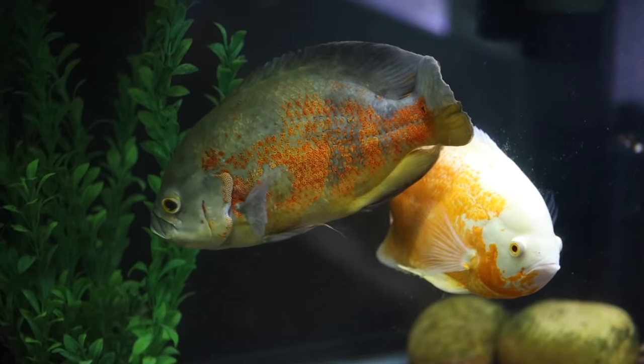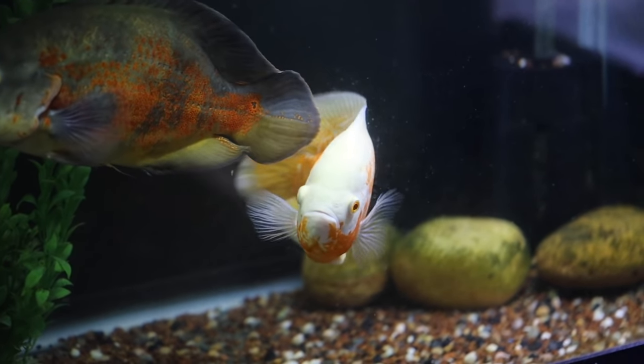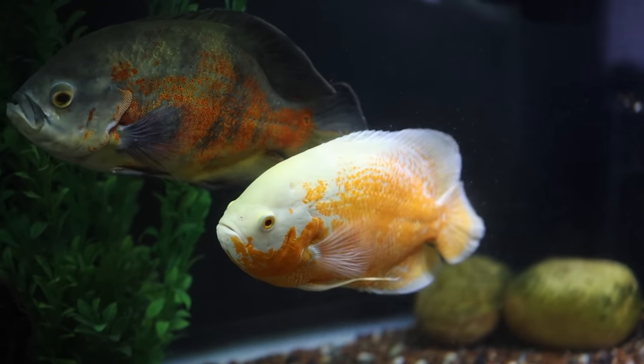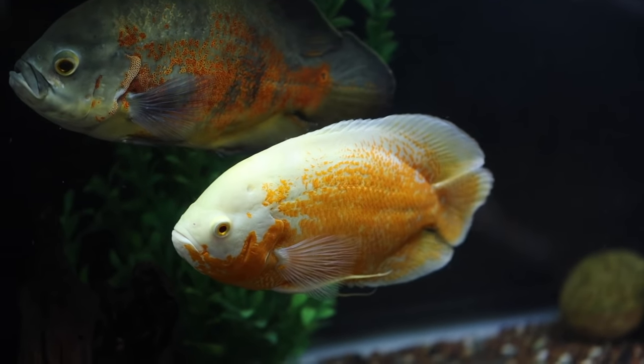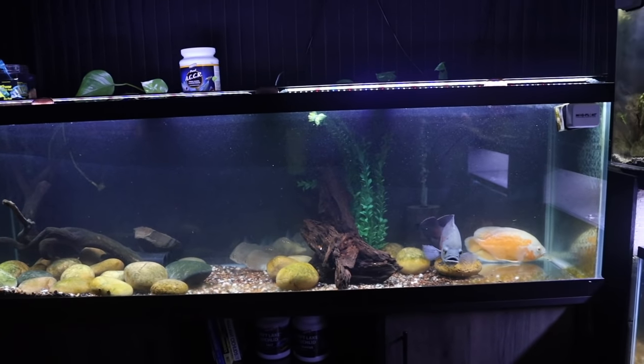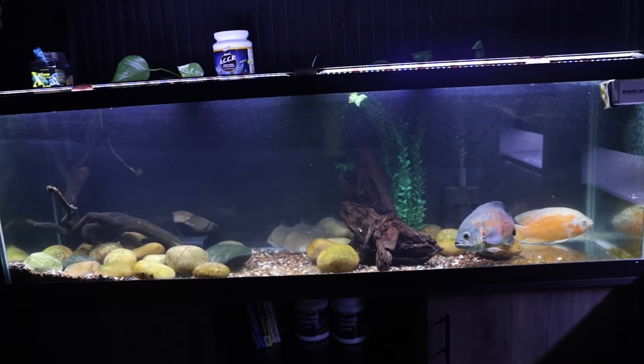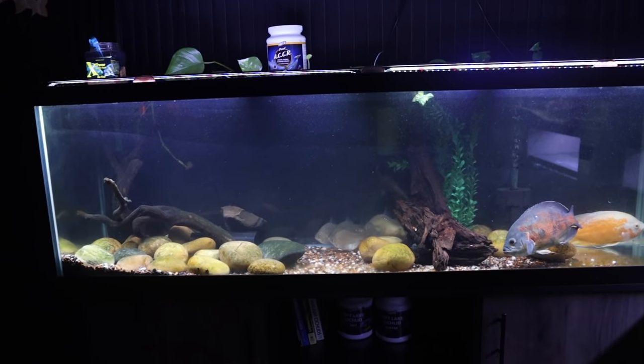This is my Oscar tank — I actually got it for free from a client of mine when I was doing aquarium service. When they closed their office, this was one of the aquariums I had serviced along with this Oscar, and they gave it to me. I'm very happy to have this tank.